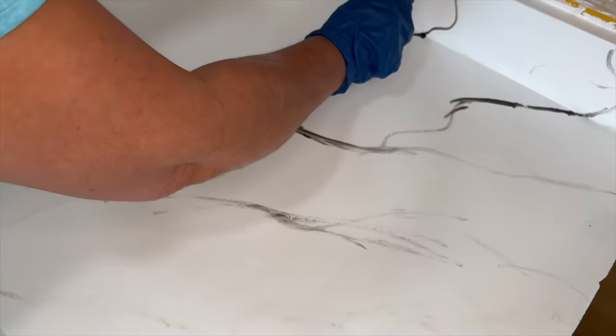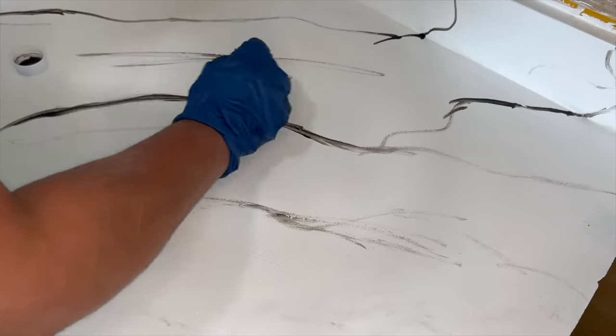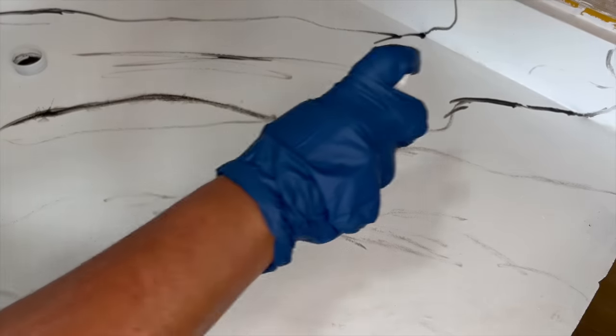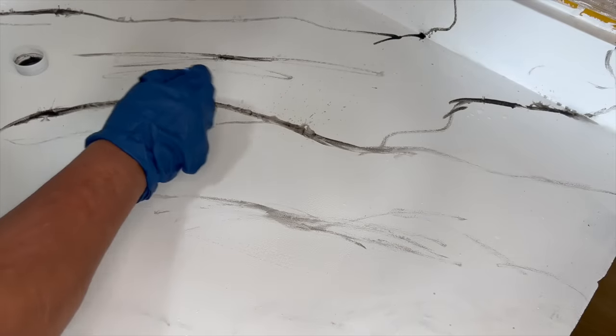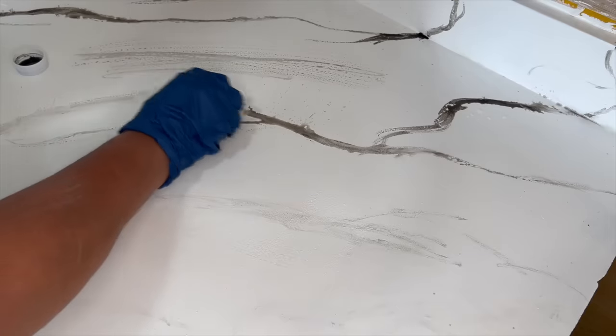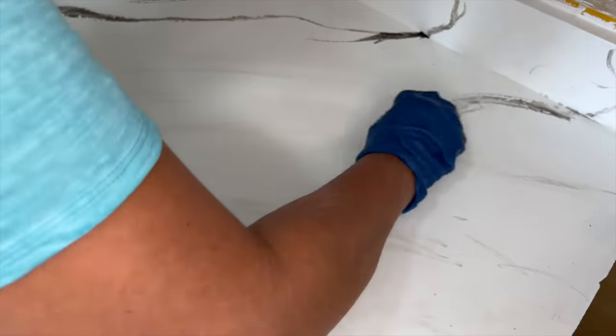I painted lines kind of haphazardly onto the countertop, making sure they were going more or less in the same direction. After that, I added water from a spray bottle and softened up the lines using the paintbrush and a paper towel. I really wanted to dull them a bit — I didn't want really distinct lines because that's not how natural marble looks. I continued softening until it achieved the look I was going for.